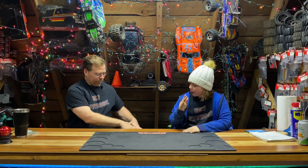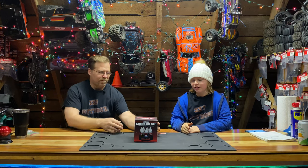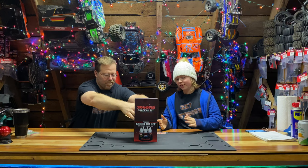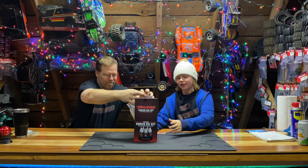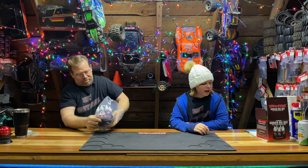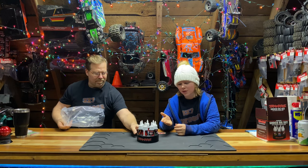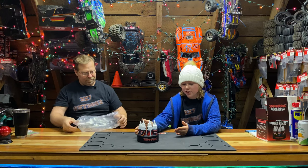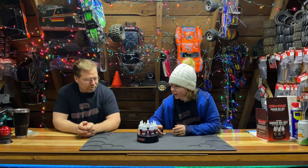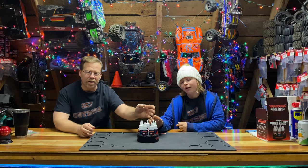First off we have the all new from Traxxas the shock oil set with carousel. This thing is absolutely amazing. If you take this out of the box it has 20 weight to 80 weight shock oil and it has a little carousel. It has a bearing inside the carousel so that it spins silently. If the oil you need is way over there you don't have to reach — you can just spin it.